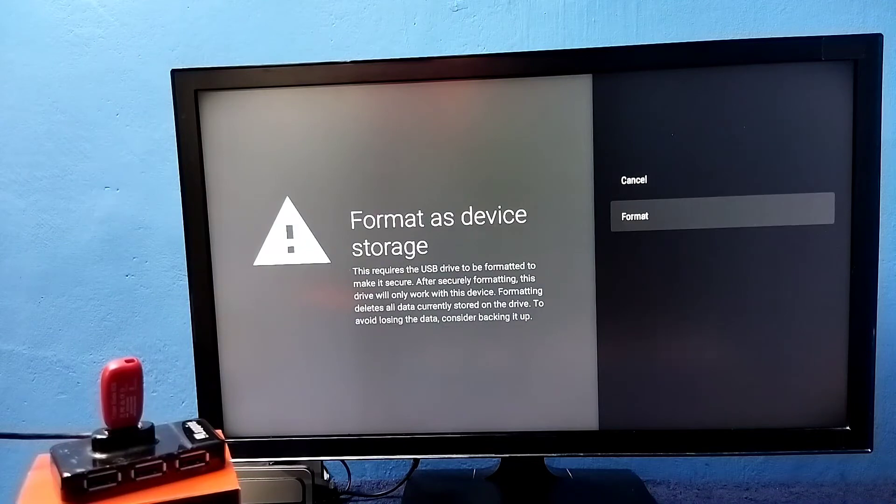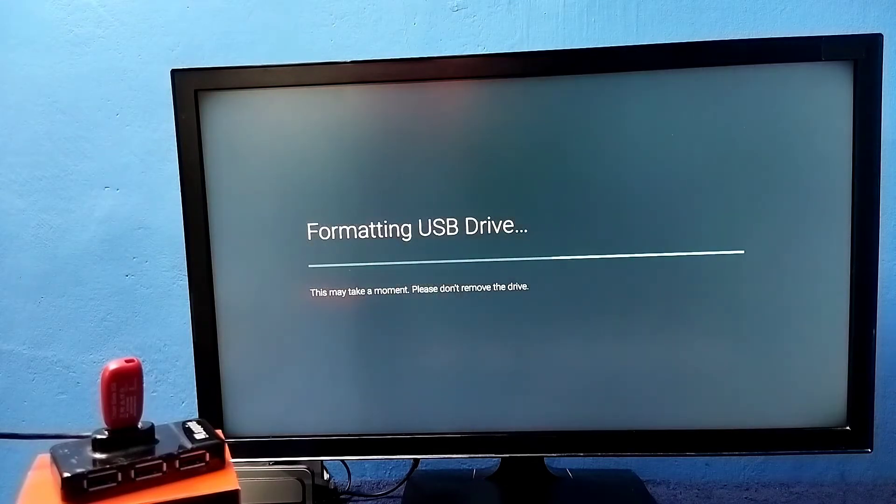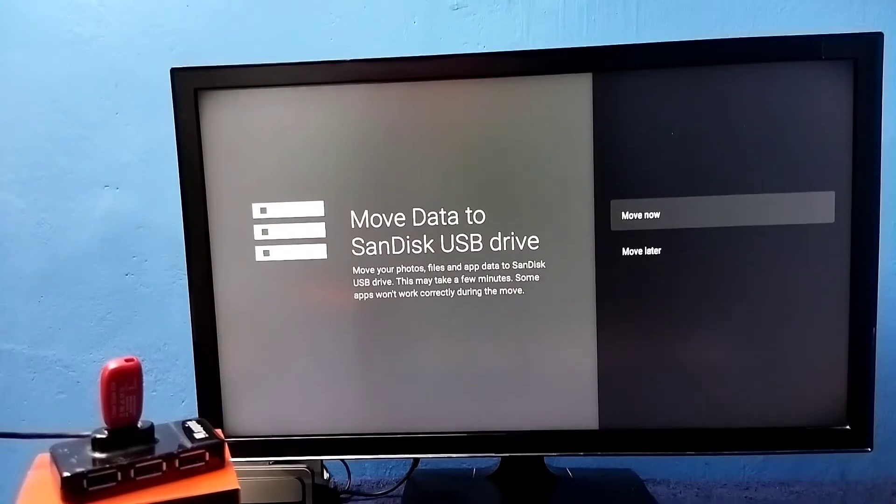Then we need to convert it to external storage, so that's the way we format it. Let me format and convert to device storage — select Format. Now it's formatting, please wait. Okay, done.